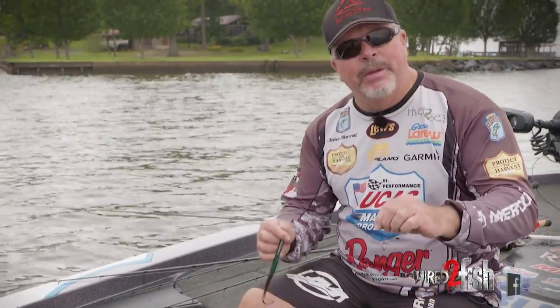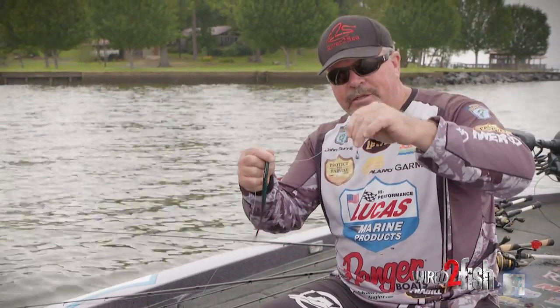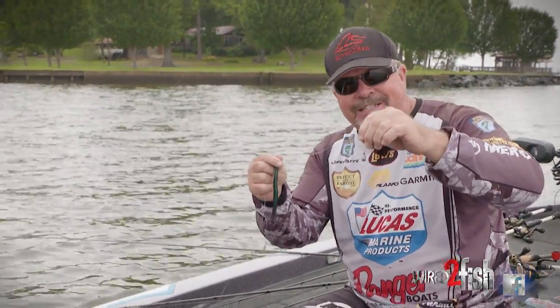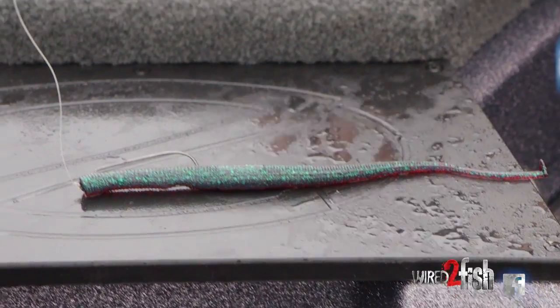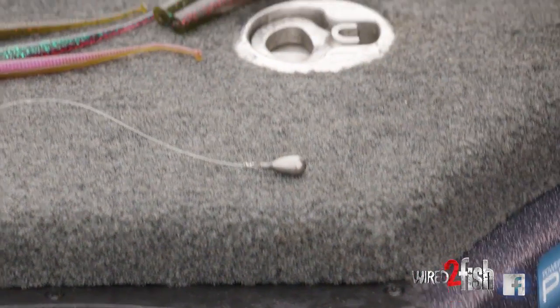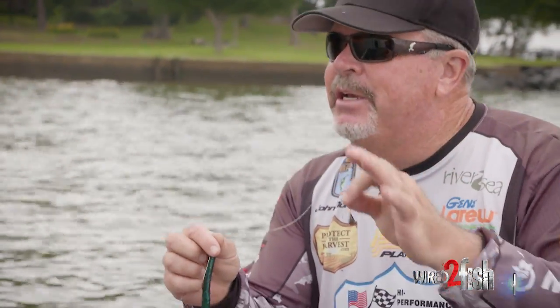I got a lot of questions on drop shotting and just the basics of drop shotting. We'll start with the weight. My standard drop shot weight is a River to Sea tungsten weight, normally quarter ounce, maybe five-sixteenths. I keep it pretty simple — that's what I'll use probably 50-60% of the time.